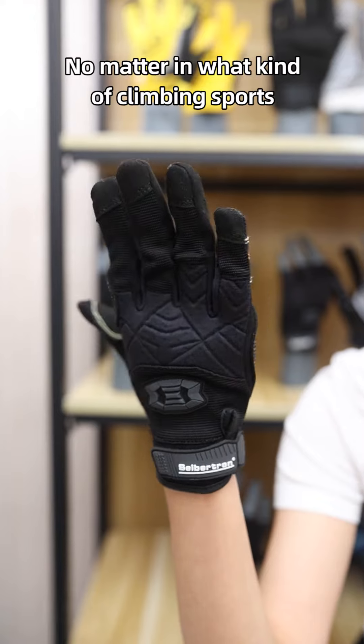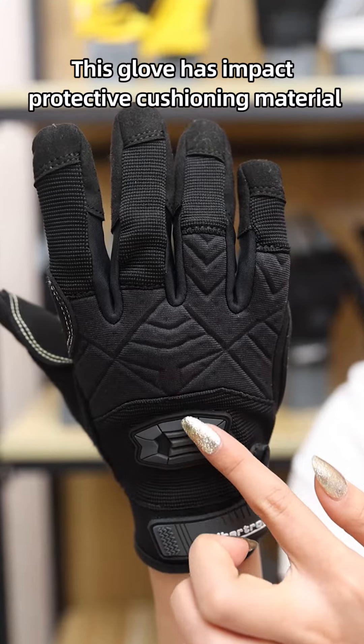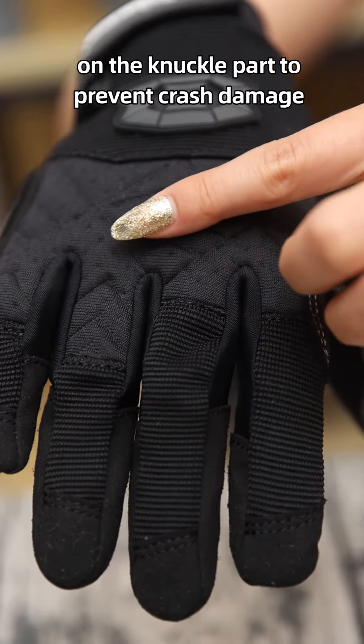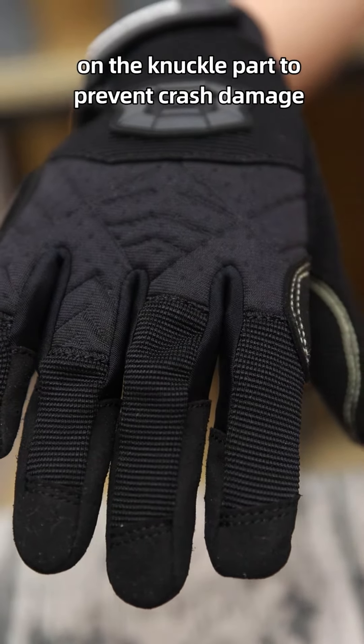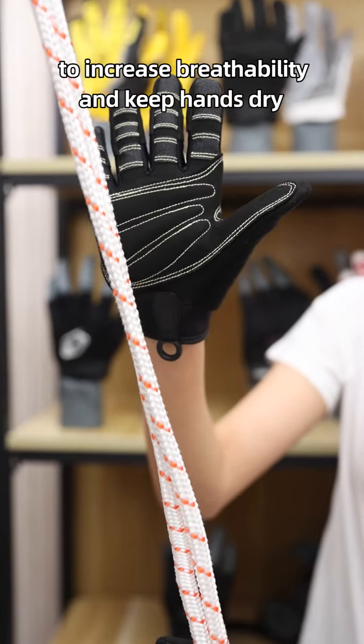No matter what kind of climbing sports, hands are easily getting wounded on the rock. This glove has impact protective cushioning material on the knuckle part to prevent crush damage, with heightened ventilation on the cushioning fabric to increase breathability and keep hands dry.